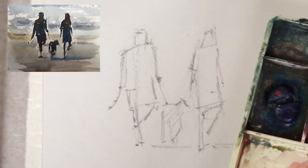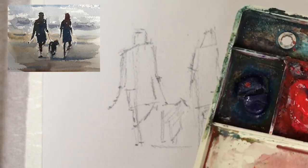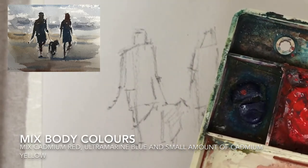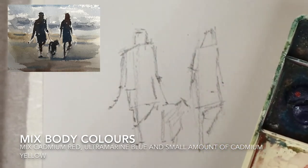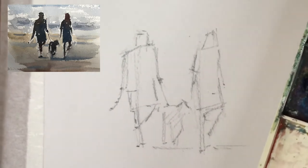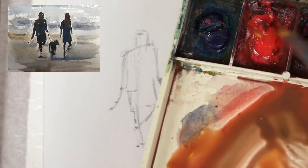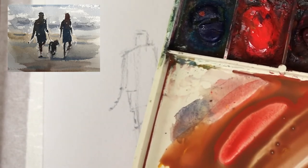I start by mixing the colours for the head, arms and legs. I'm using a really simple palette: mainly cadmium red, ultramarine blue and a very tiny amount of cadmium yellow. You want to make a nice rich dark brown. Hopefully you can see the colour I'm mixing here — it's a nice kind of rich reddish brown to give the colour of the skin.